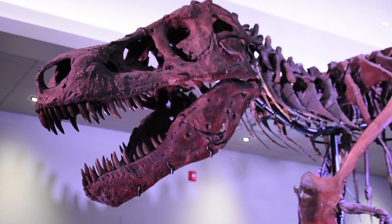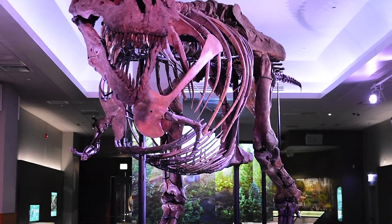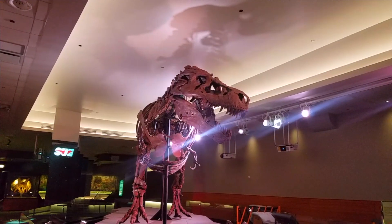Sue is the oldest T-Rex that we know of, in terms of when it died, and it shows its age. There are all sorts of things wrong with the skeleton, which is interesting to us. It tells us something about the life of a T-Rex.